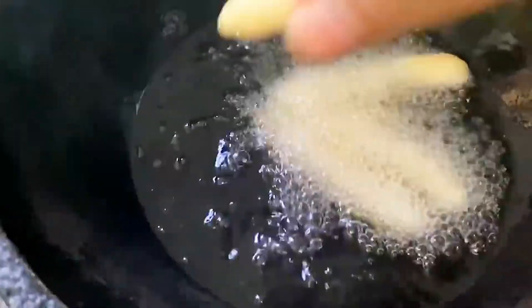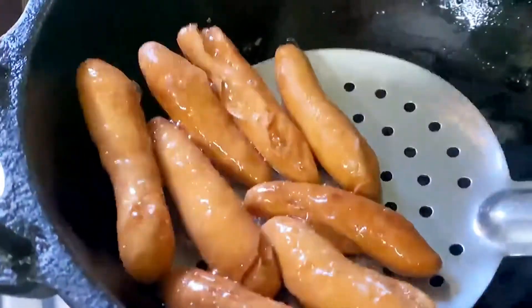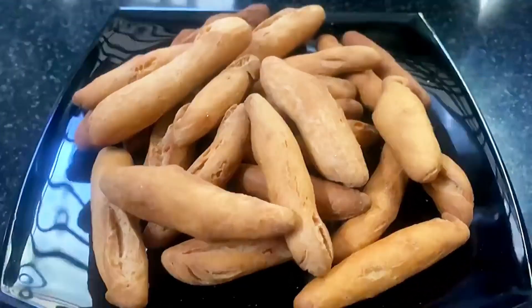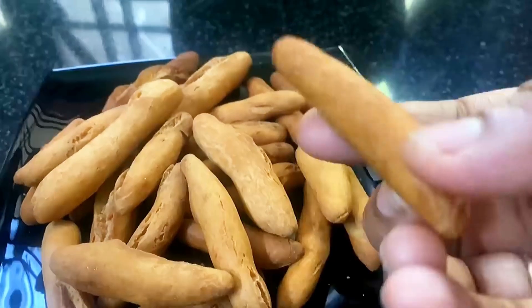I will fry it in high flame. I will try it as a normal color. I will try it again. Thank you.